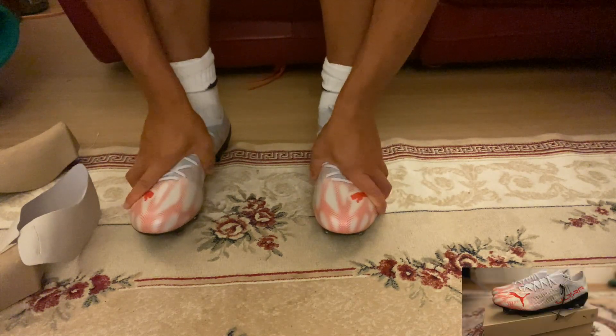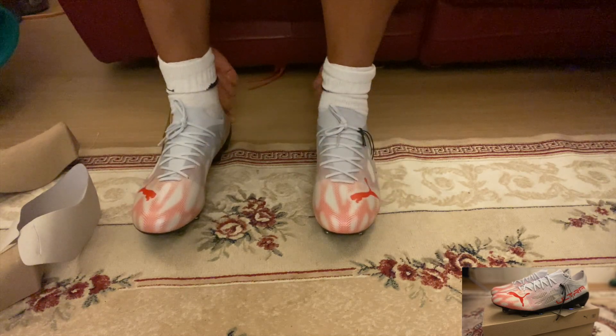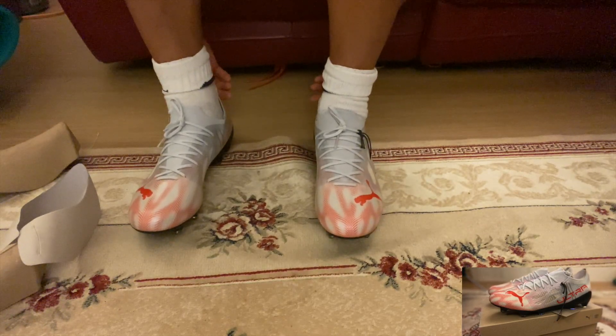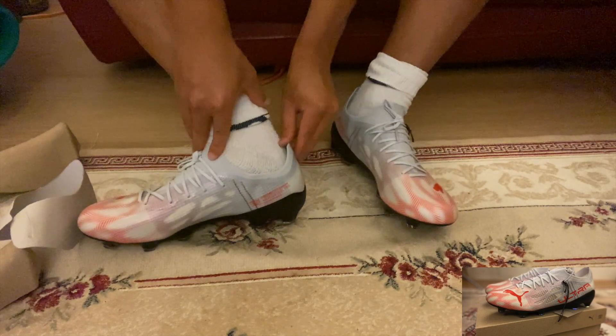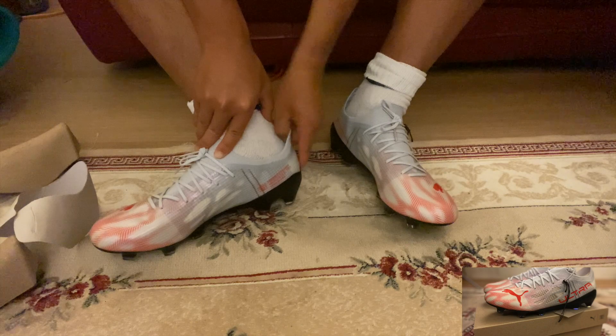It's a very light boot with a nice midfoot. There isn't much of a heel cushion, but the plastic or adhesive at the back is very, very soft — as you can see here — so you're not going to get any blisters at the back of your heel.